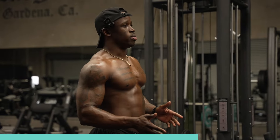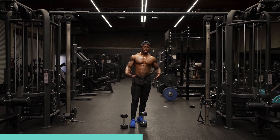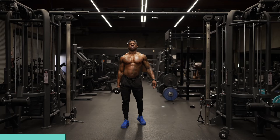Alright, so reps and sets — I suggest that set-wise you keep it around four to five sets. As far as your reps, you can do 10, 12, 15, to 20. So today for this workout we're gonna do everything for 10 reps.